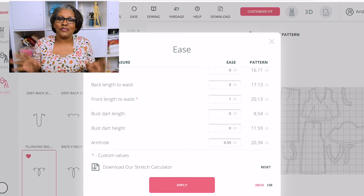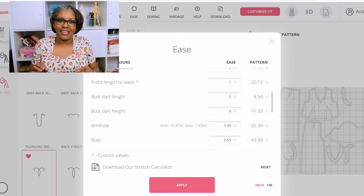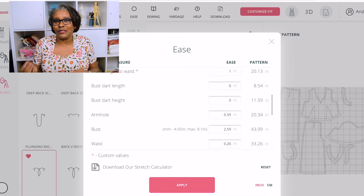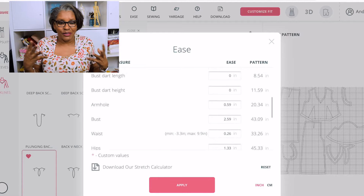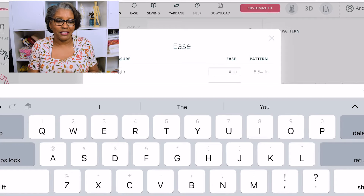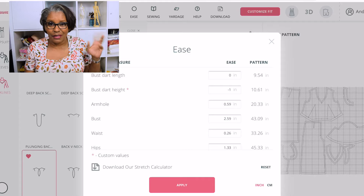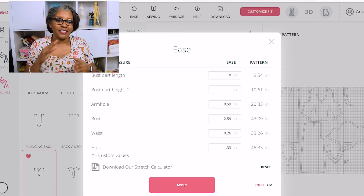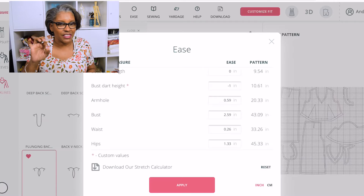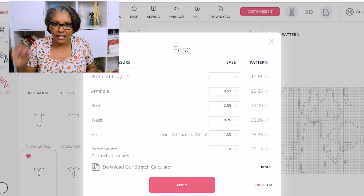Side note — you guys don't even want to know how many times over the last three months they have flagged my videos. I talk so much about anatomy. I'm going to have to use different words for talking about the buttocks and that area. As you're looking at this video, I'm telling you some of the ways that I continue to barrel down — I literally go in there and think through every single ease measurement.